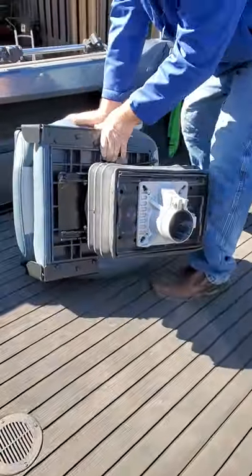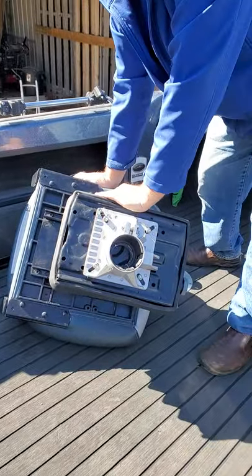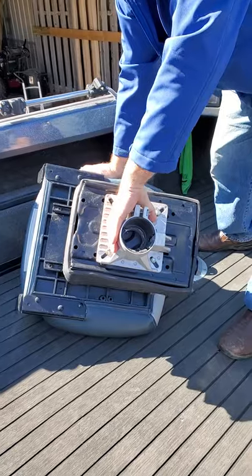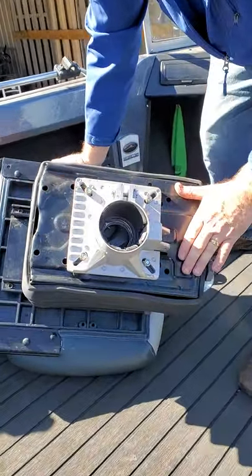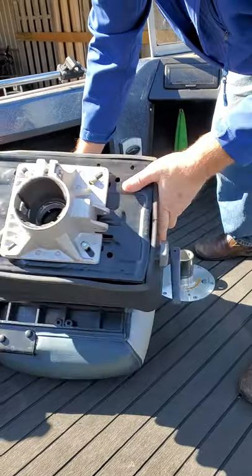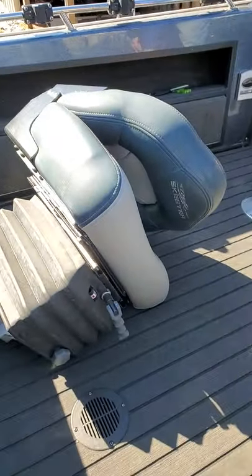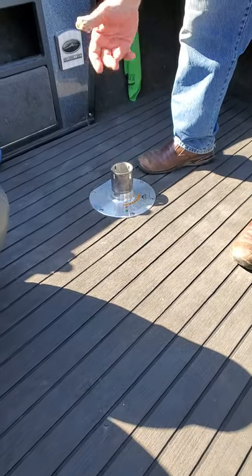Some of you that have already bought them are kind of puzzled with them, because I sell this as a retrofit. You use your existing seat base. This is what's called the base — this allows it to rotate. It mounts to the bottom of the suspension, and as long as you currently have fixed height pedestals, it'll work.